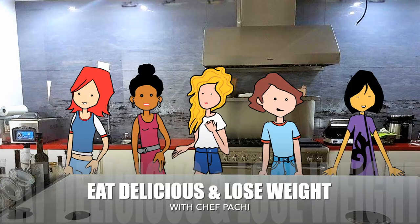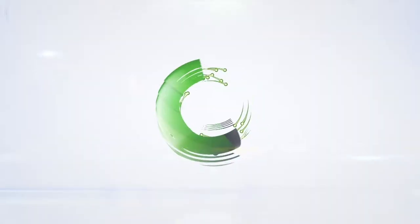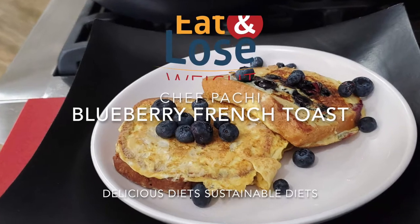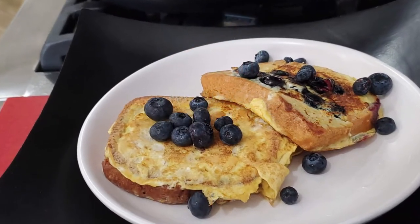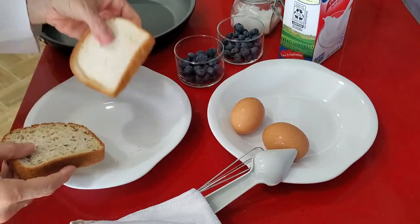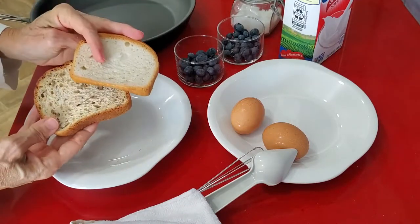Eat delicious and lose weight with Chef Pachi. Blueberry French toast on gluten-free bread. Hi, this is Chef Pachi and today I have for you an amazing breakfast.